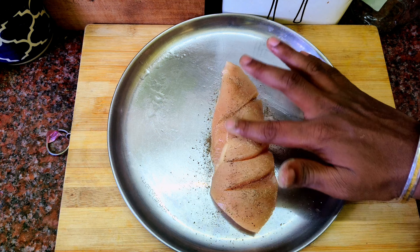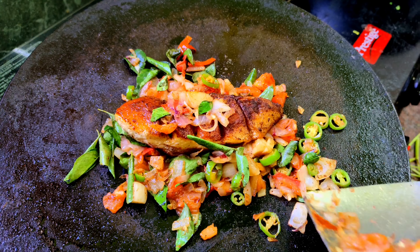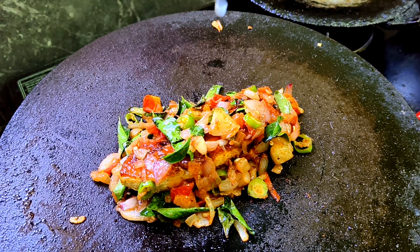Add ginger garlic paste and mix in the chicken. Let it marinate for a few minutes. Add half a lemon — lemon is very important. That is our fried chicken ready.